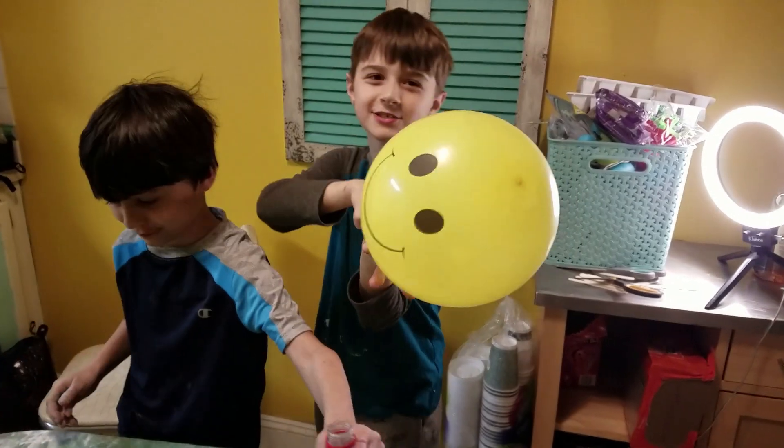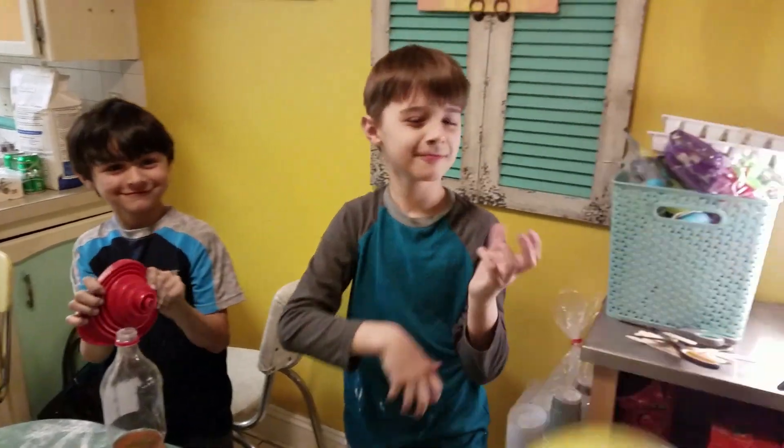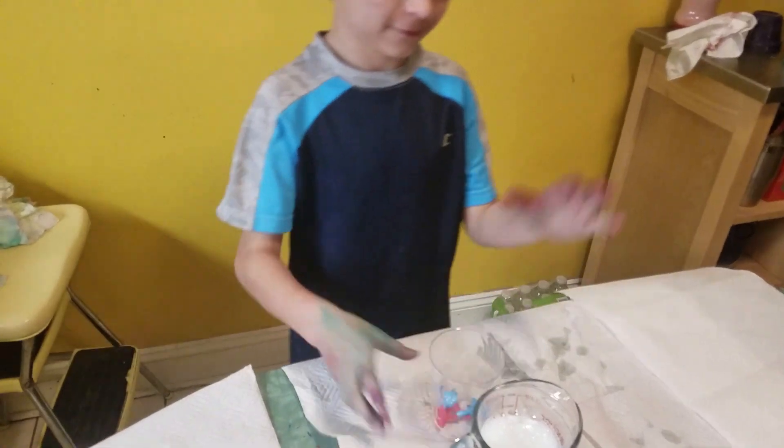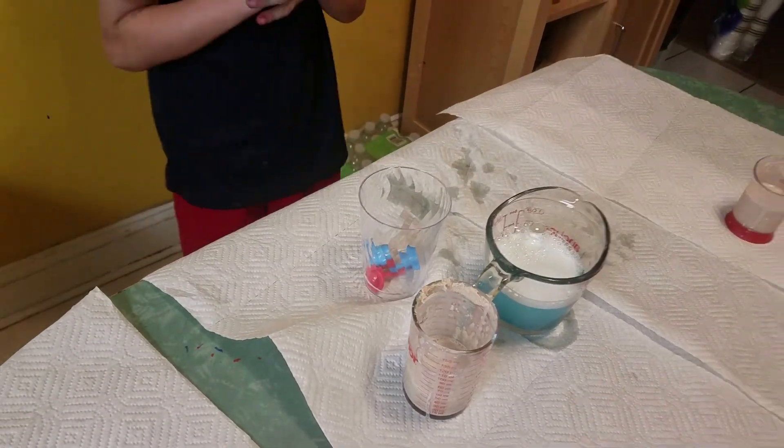Let's see what it does when we shoot it. Whoa! We're gonna try it differently — it's perfect elephant toothpaste again. I'm gonna see if you can get those toys pushed out — see if it's powerful enough.